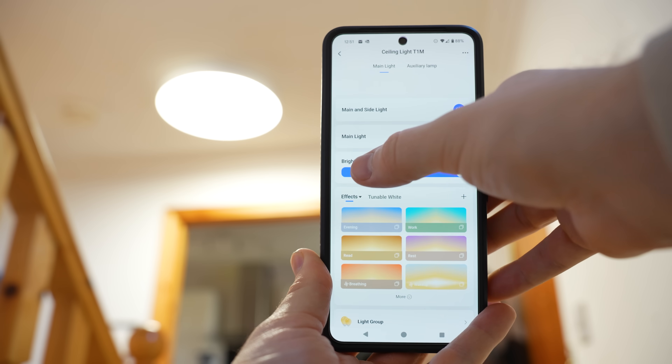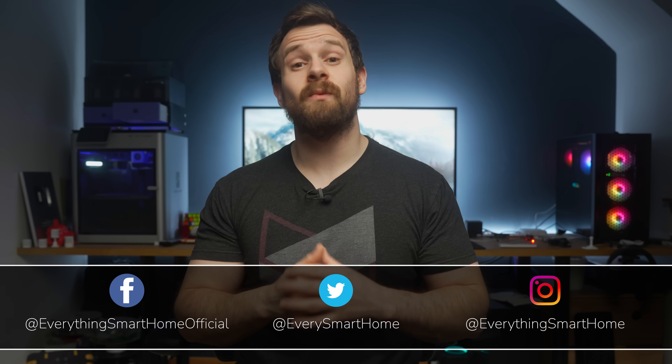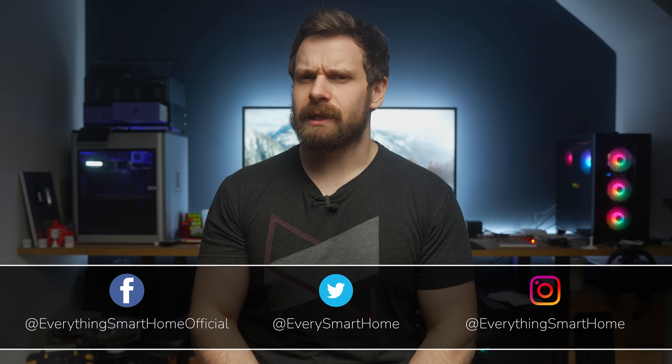Akara finally dropped their second lighting product after months of waiting. The Akara T1M is finally here, which features not only a main light but also a secondary RGB accent ring light. Let's see how good it is and find out if RGB is a gimmick or actually useful.